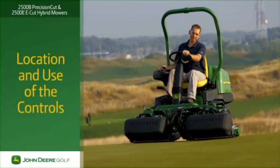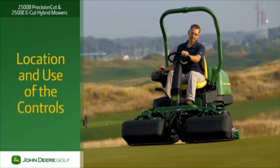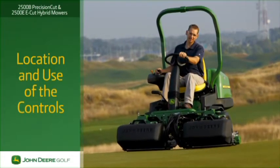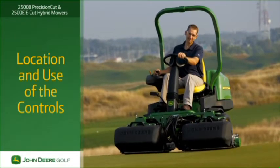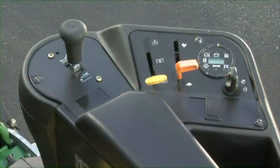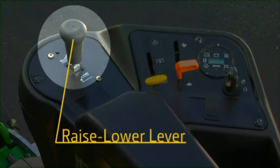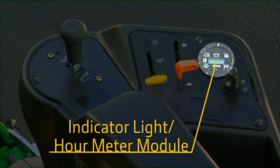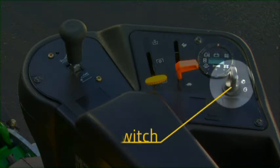Both the 2500B Precision Cut and 2500E E-Cut have a convenient command arm that puts the operating controls within convenient reach of your right hand. The command arm controls include the raise/lower lever, the mow/transport lever, the throttle control lever, the indicator light hour meter module, and the key switch.